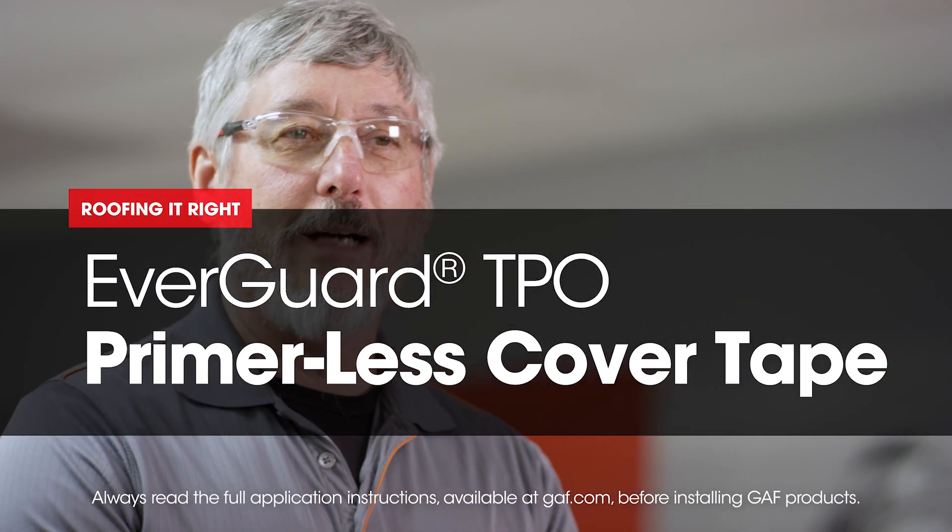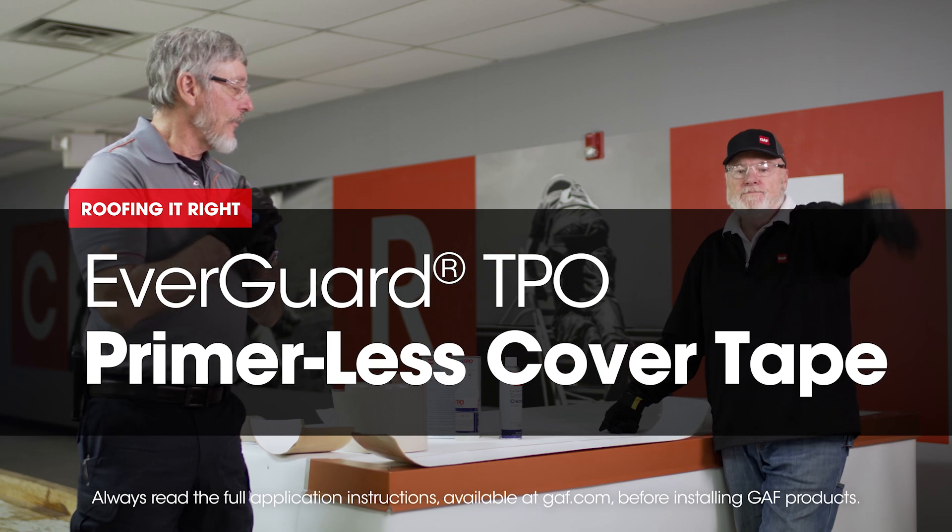Welcome to another edition of Roof It Right with Dave and Wally. I'm Wally. And I'm Dave. So Dave, what are we talking about here today?